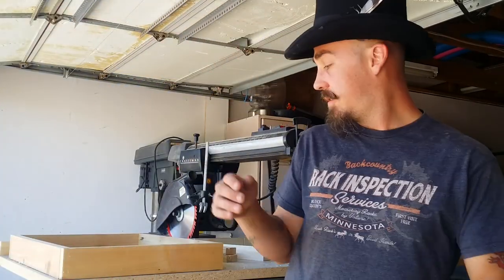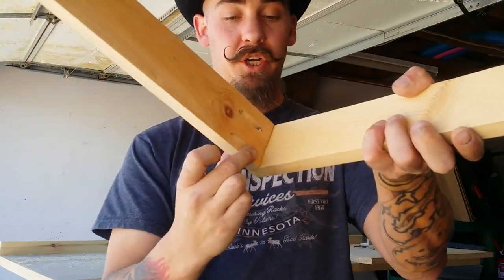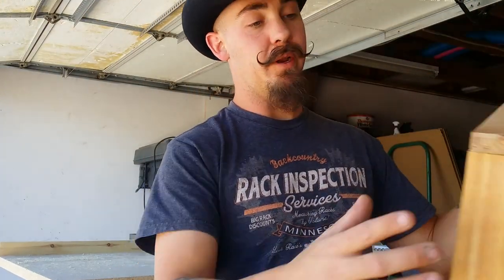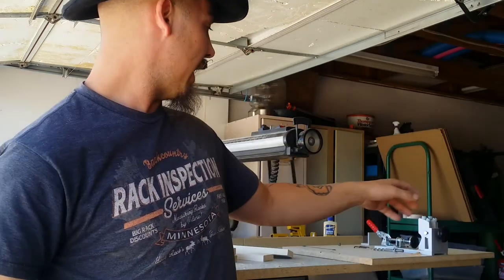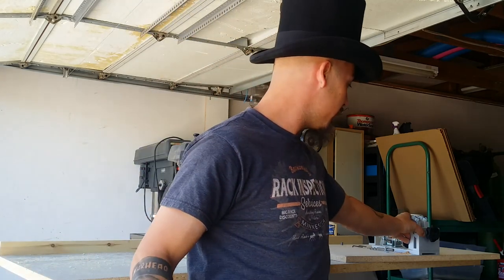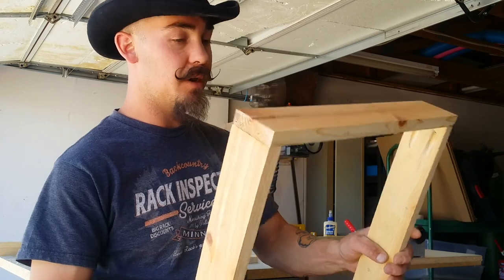I got the frame of the box done — I pocket hole jigged it. I was just going to glue and clamp it but in the process decided to use pocket holes. I hadn't even had a chance to play with my pocket hole jig that I picked up at Harbor Freight, so this gave me a chance to mess with it and see how it worked. It did a good job — nice and strong.